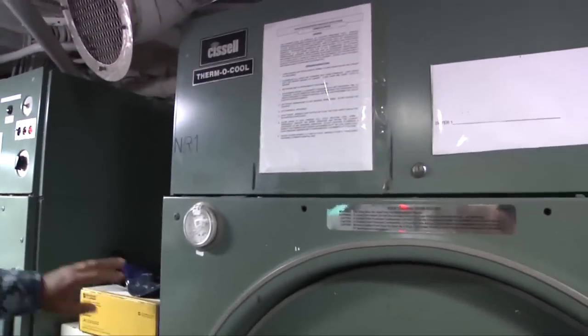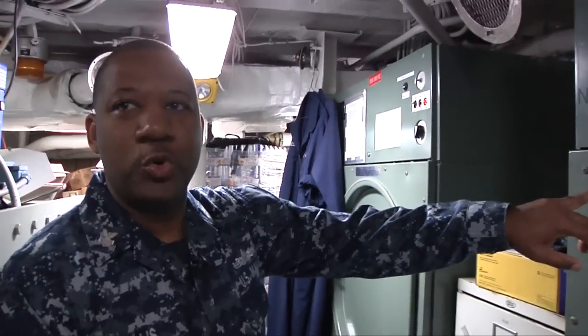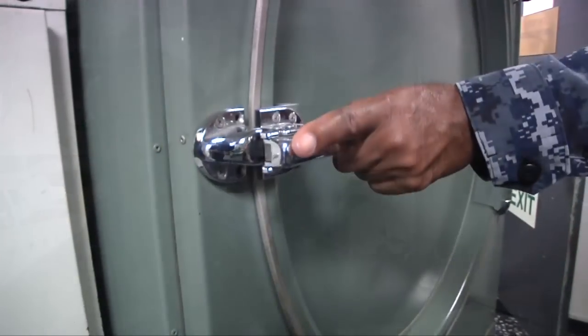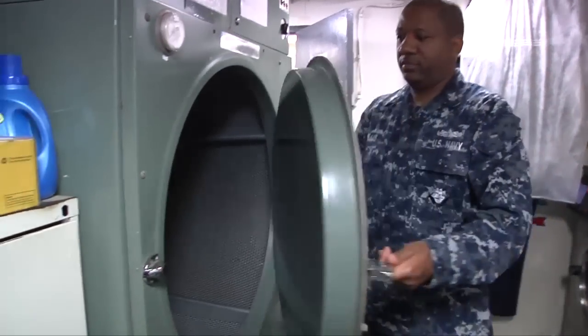And right here we have our dryers. Both of these dryers — pretty big. It's a very big dryer. The dryer actually gets up to 120 degrees. It also has a cool down stage on here as well. This normally would dry the crew's, CPO, chief, and officer laundry as well.